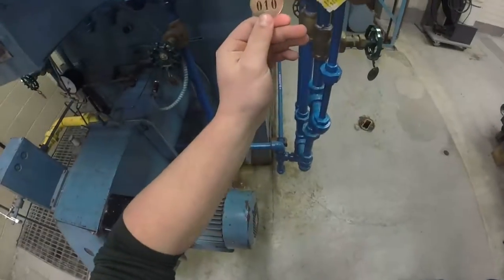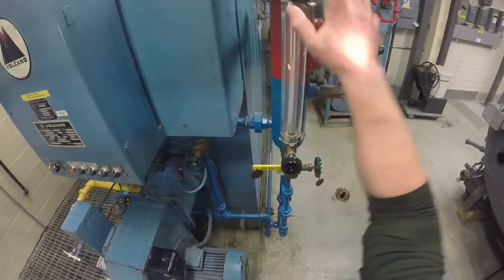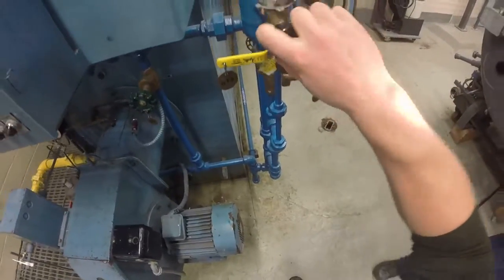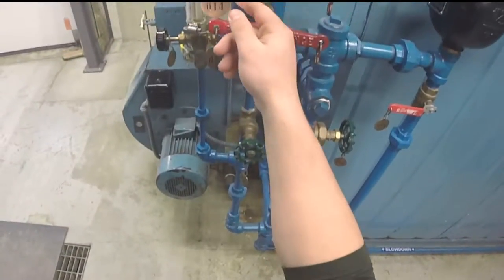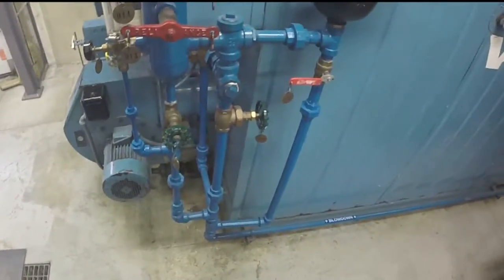Check valve 10 is closed and valves 11 and 12 are open. Check open valves by attempting to close them slightly and then reopen them. Check that valves 13, 14, and 15 tricocs are closed.